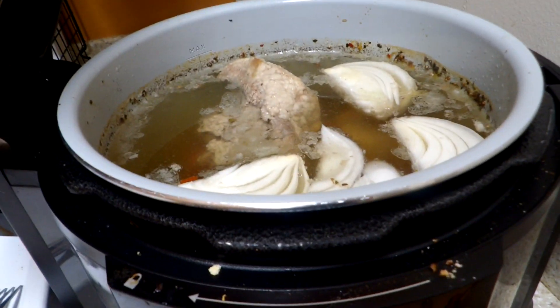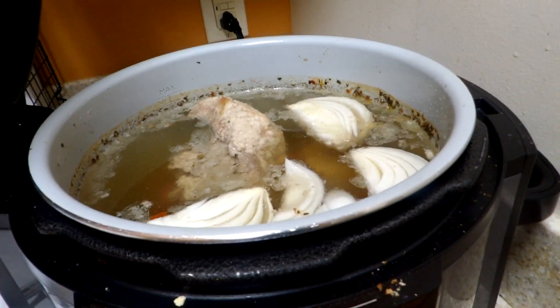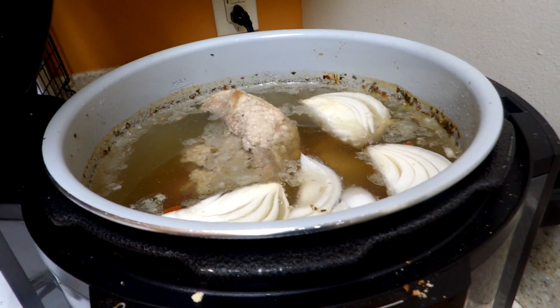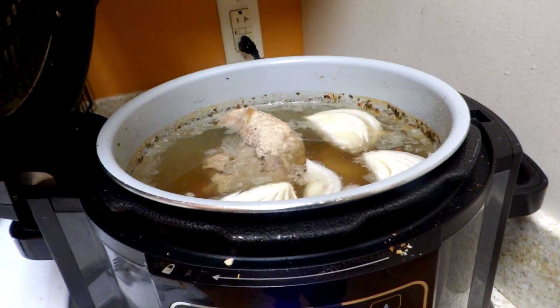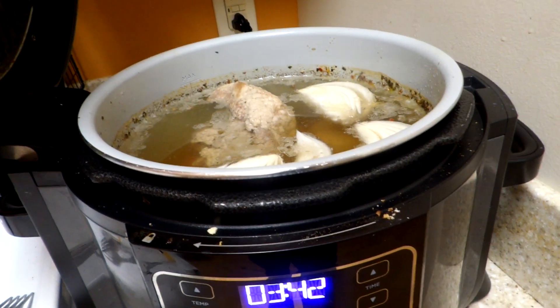Put some carrots in there along with it. Possibly pick up some turnip. I know that the market that I'll be going to does have those, but we'll see what we have when things come about. All right, take care.